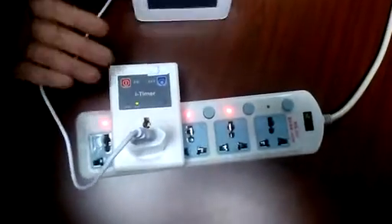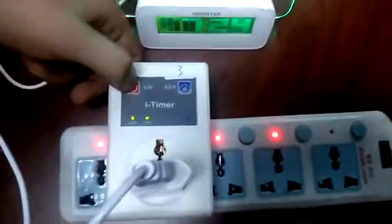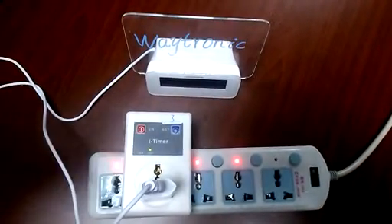You can switch it on and off manually, just like this. Next, I will show you how to use your Android phone to control it.